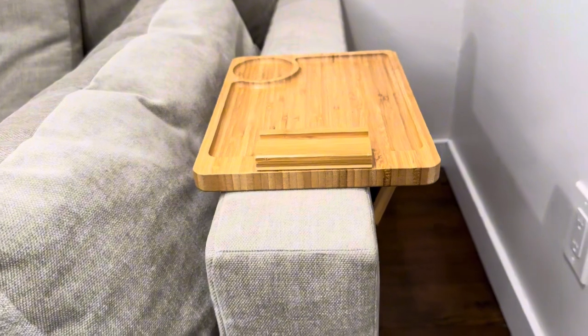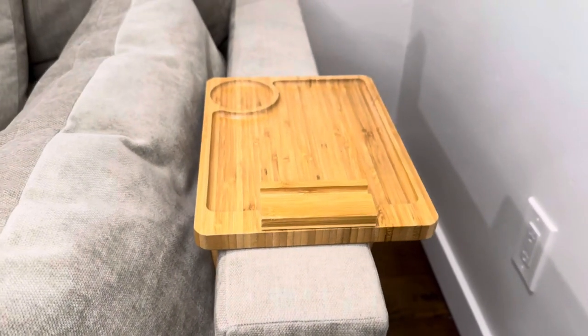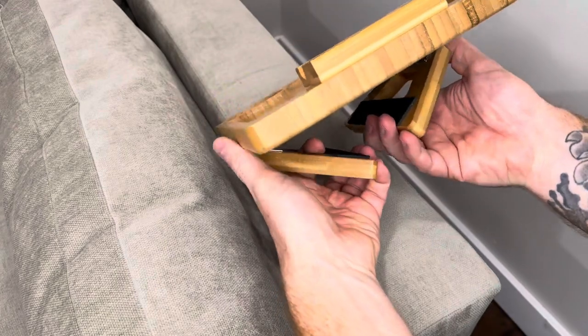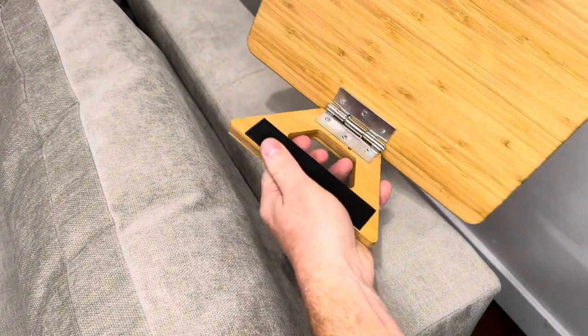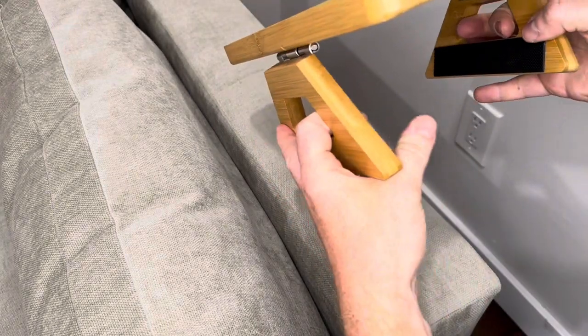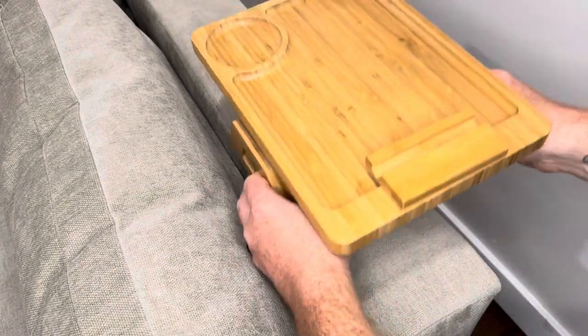First off, it is universal, so it will fit pretty much any couch that you could put it on. You can see it has two arms underneath and they do have grip on both sides. These are very spring-loaded and very strong, so if I would let these go, they would slam against it since they're so tight.